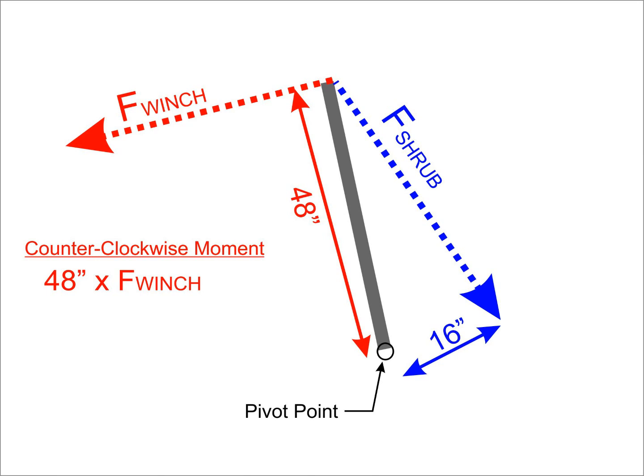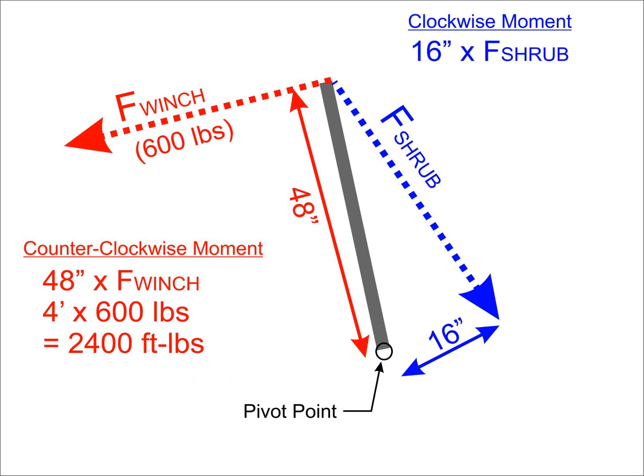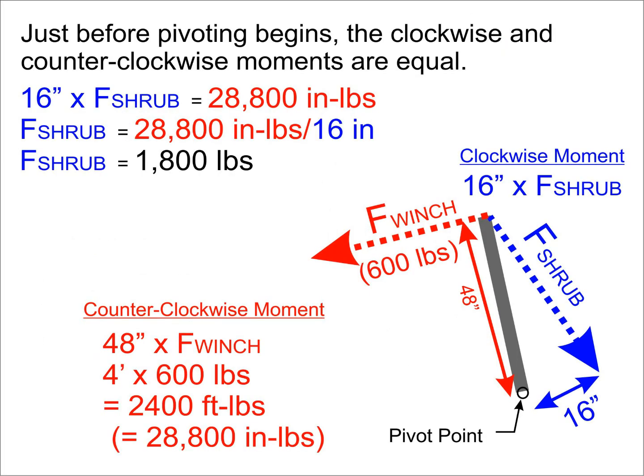If we look at the counter-clockwise moment acting on our device, we see that we have the force exerted by the winch multiplied by the 48-inch lever arm. I'm going to estimate that the winch was exerting around 600 pounds of force, acting on that 4-foot lever arm to create a moment of 2,400 foot-pounds. The shrub is valiantly resisting that moment but has only been given a 16-inch moment arm to act on. Just before we increase the pull of the winch, no rotation is taking place, so the moment applied by the winch and the resisting moment from the shrub are equal.